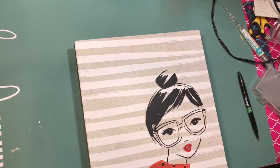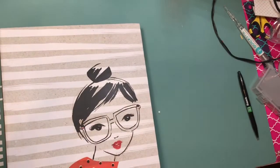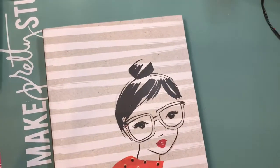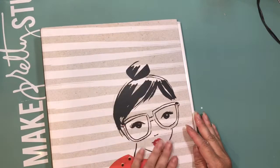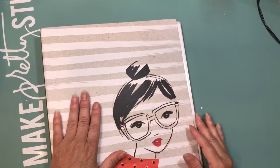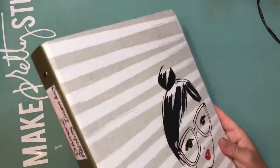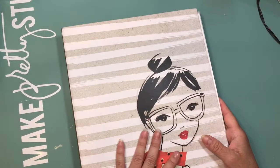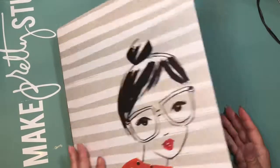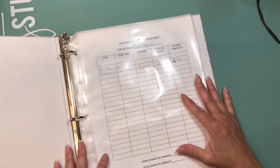Hi guys, welcome back to my channel. I'm here to share my inventory binder that I created. I created this the same day that I bought my first diamond painting, and I have seen other YouTubers that have done it too. But this is how I have mine — I created the forms myself.